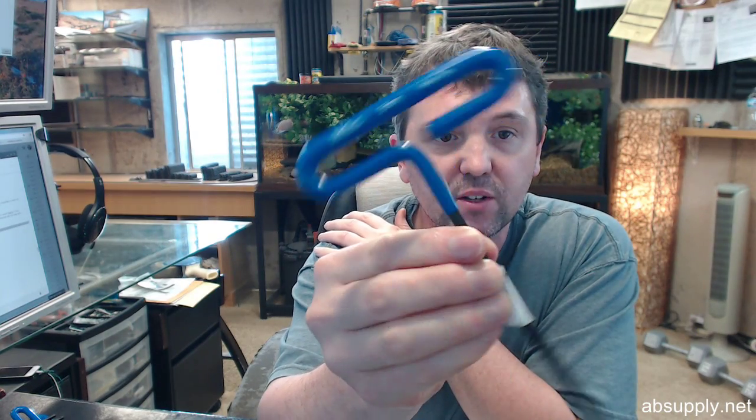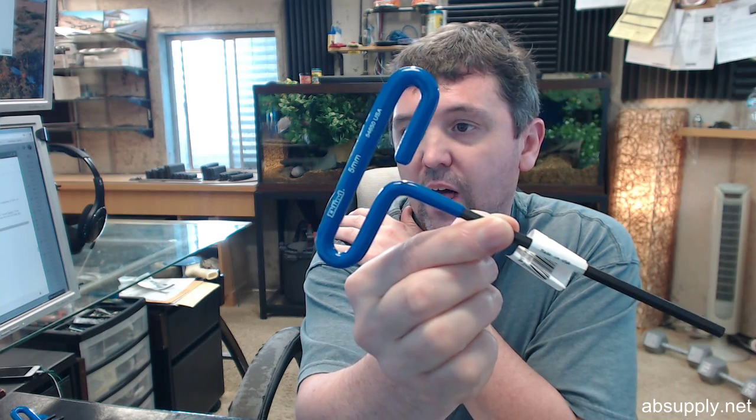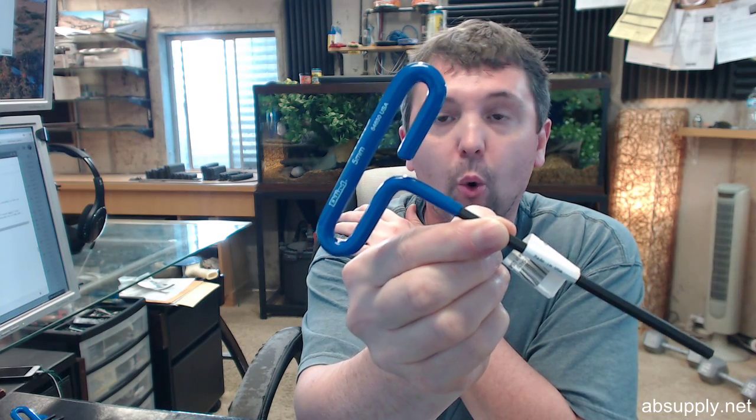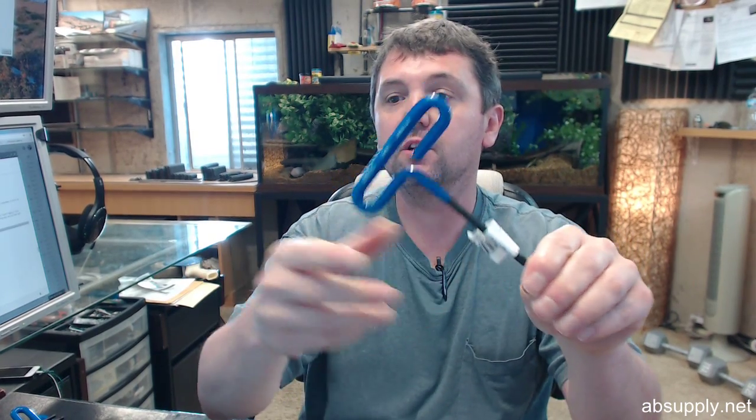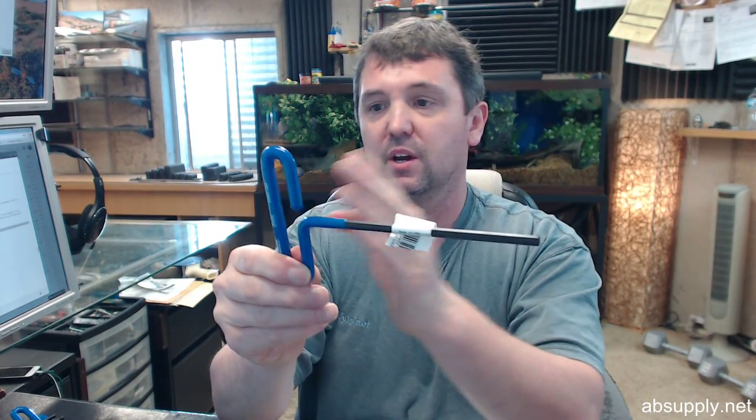Hello, my name is Rich Howard, owner of Architectural Builder Supply, and this video is to bring you a closer look at the Eklund 54650. This is a T-shaped 5mm tip size, 6 inch length, cushion T-grip handle hex key. Very nice comfortable cushion grip on here.